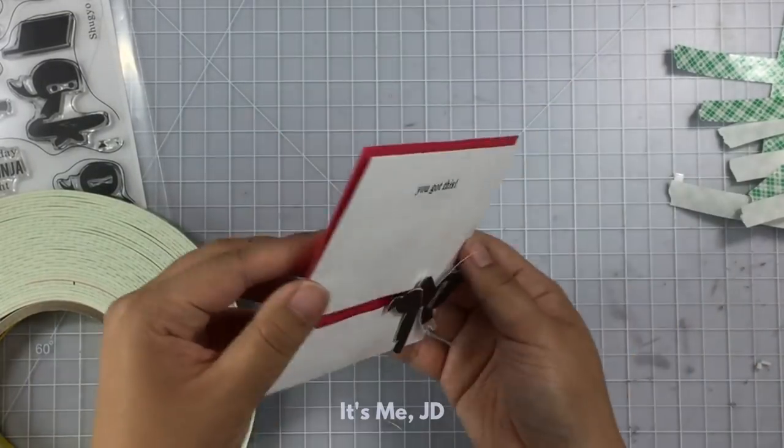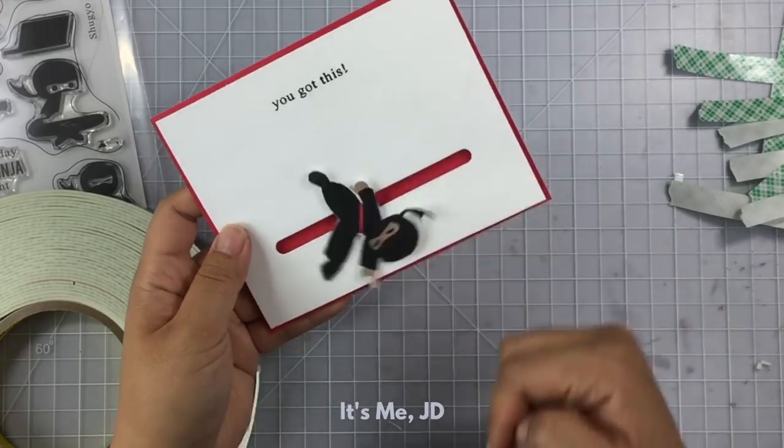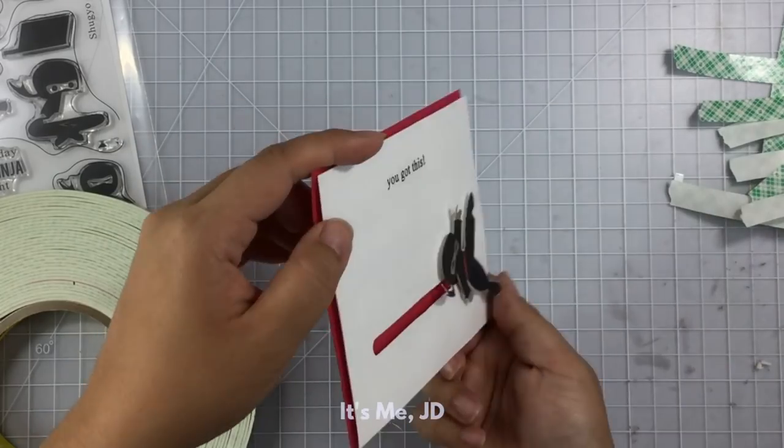You might have to slide them back and forth to really get them to spin. Then add some foam tape to adhere your entire panel together. In retrospect, if I were to do this again, I would probably add the ninja to a circle die cut just to help them spin better.